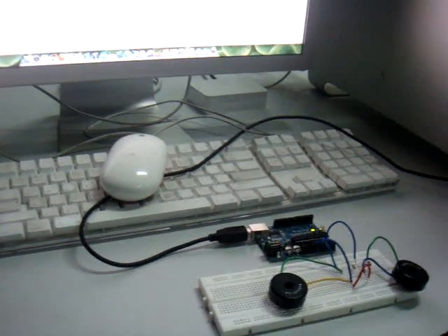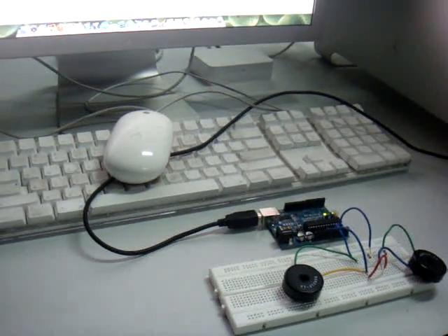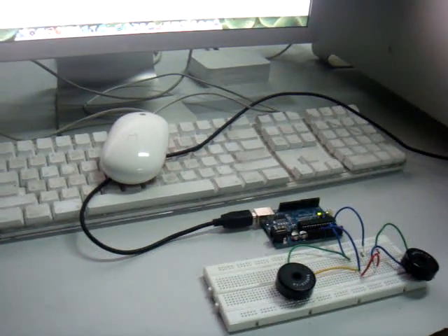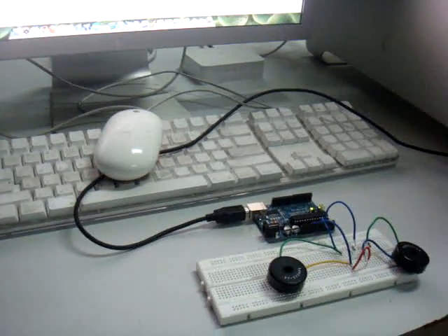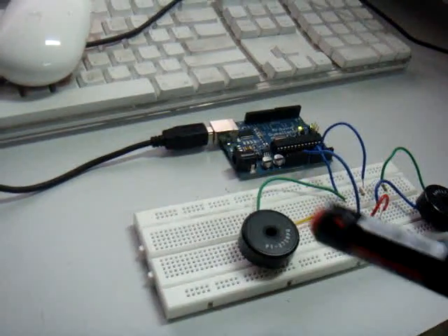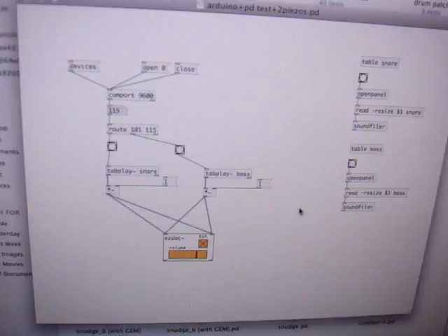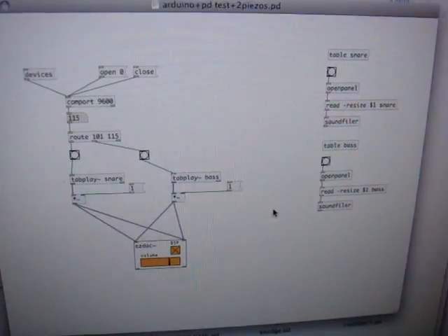Hi friends, this is part of my BTP and I've made a drum machine using piezo sensors, Arduino, and Pure Data. Let's look at how this works. As you can see, these are the two piezo sensors, this is the Arduino board, and this is my Pure Data patch. I'll show you what is possible here.